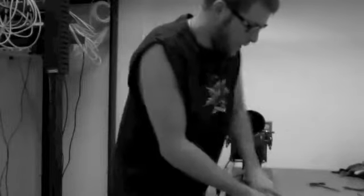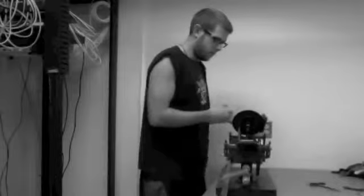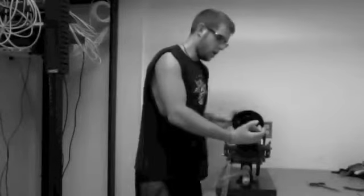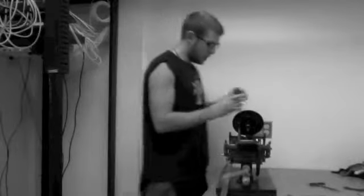So we'll get some ink on our roller, roll it onto the plate, get a nice even spread. Now the business card.